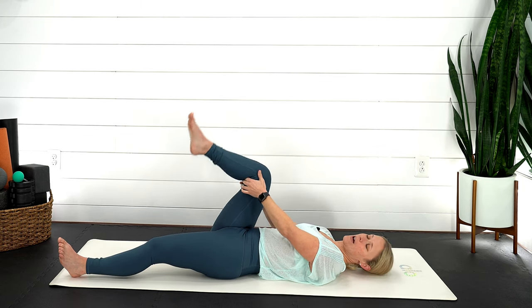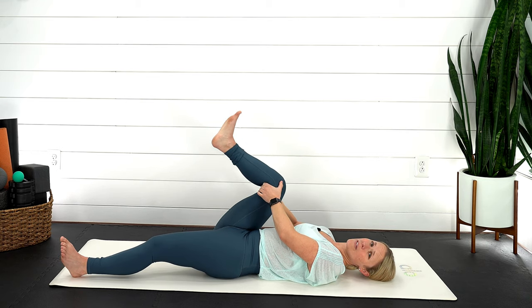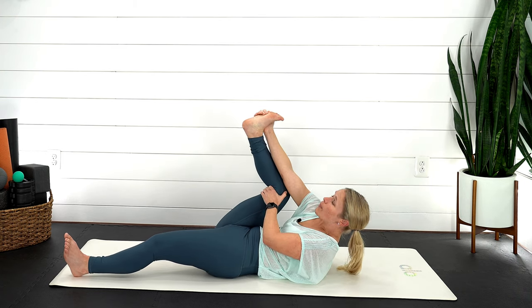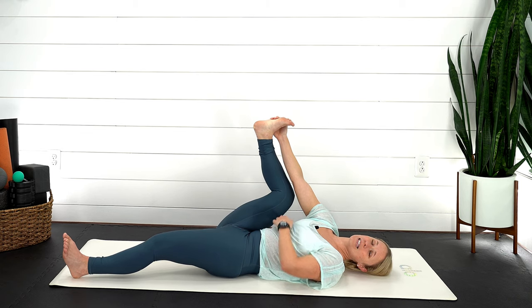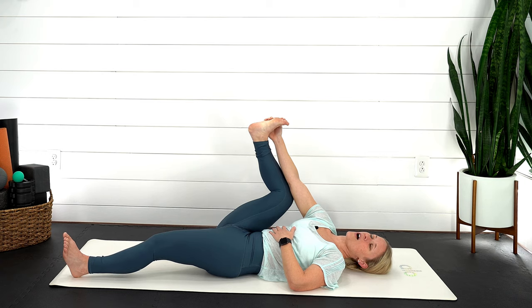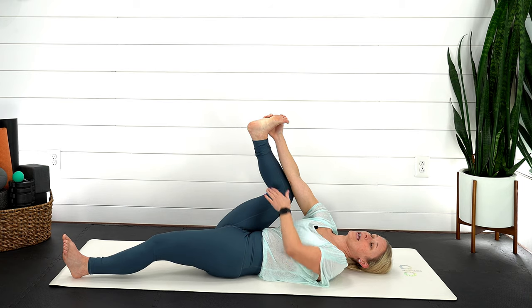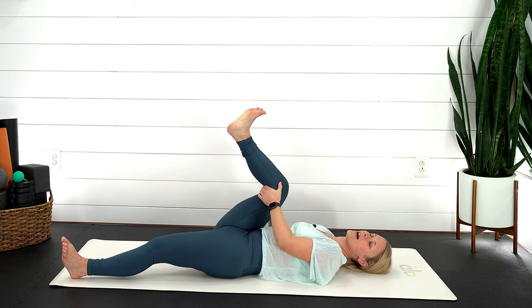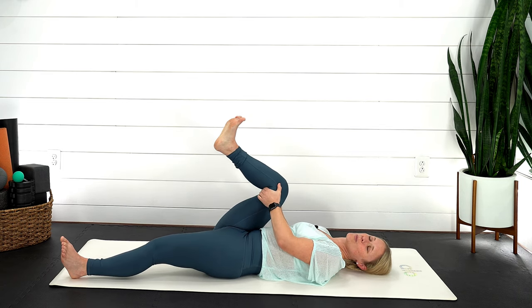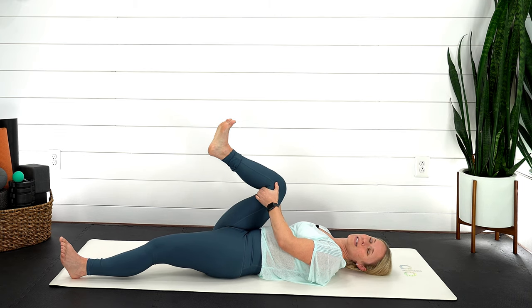We're going to come into half happy baby. Take that right knee and drive it down towards your right shoulder — your foot is going to be facing the ceiling. If you would like, you can grab the outside of that foot so that knee is still coming down towards your armpit. Just very gentle little rocks from side to side, still using your breath. Hand can be on that foot or behind the back of your knee — opening up our hips. Take one more nice breath in here. Exhale, let it go.